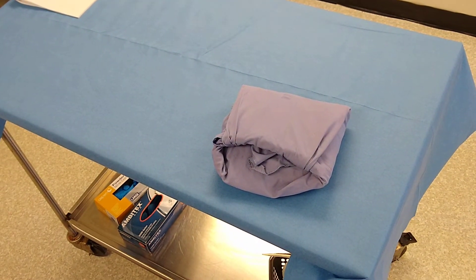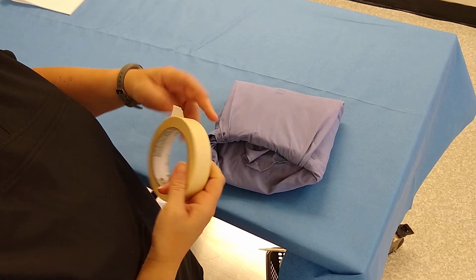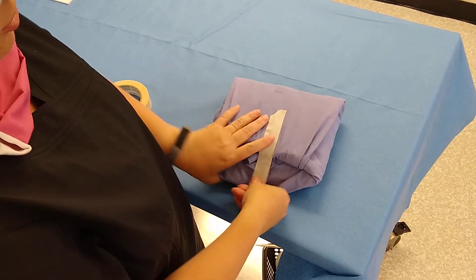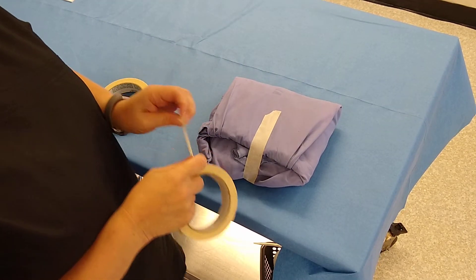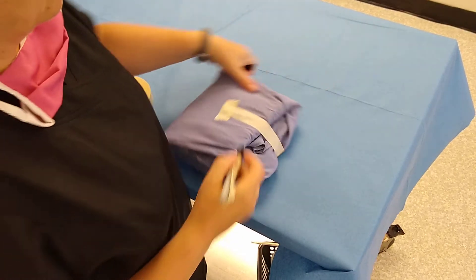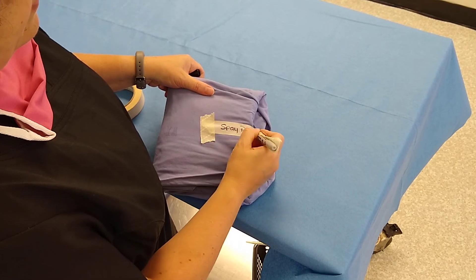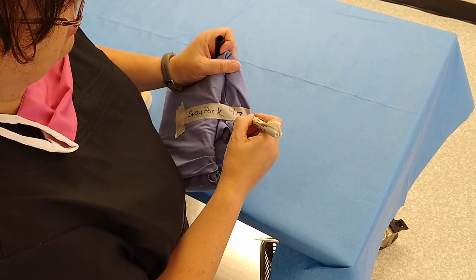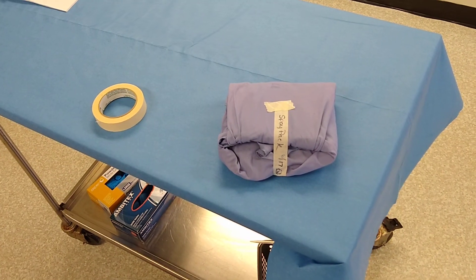Find the edge of your autoclave tape — remember, the tape is not keeping your pack together, it's just letting us know the sterile seal has not been broken. Put your autoclave tape on it and label it with what type of pack it is — in this case, a spay pack. Add the date it was autoclaved and your initials. And there is your spay pack.